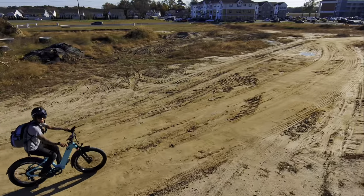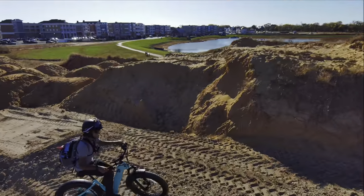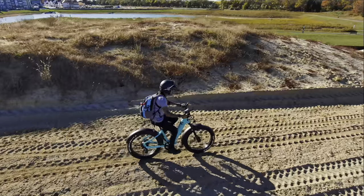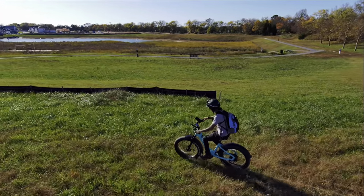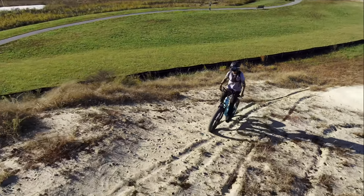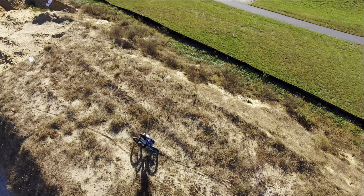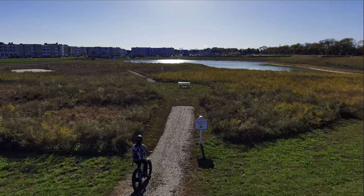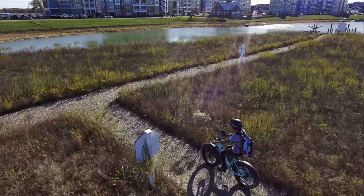Let's go up this little bank to see if we can get up it — yes! Can we jump it? Let's try this climb — pedaling hard through straight sand. Let's test the hill climbing on this side. This thing's a blast to ride back here.